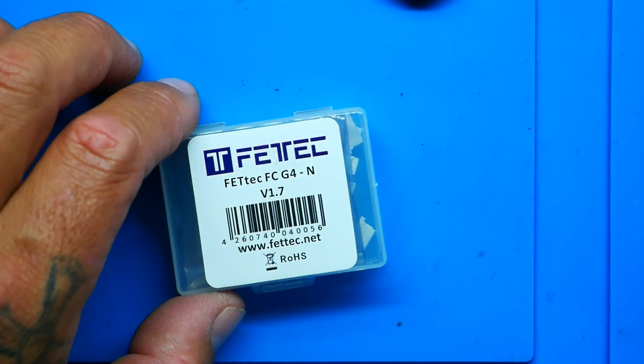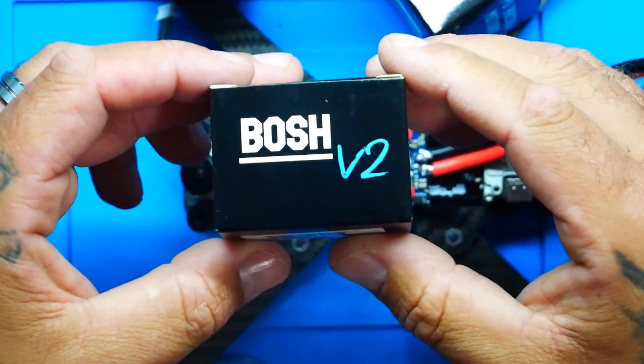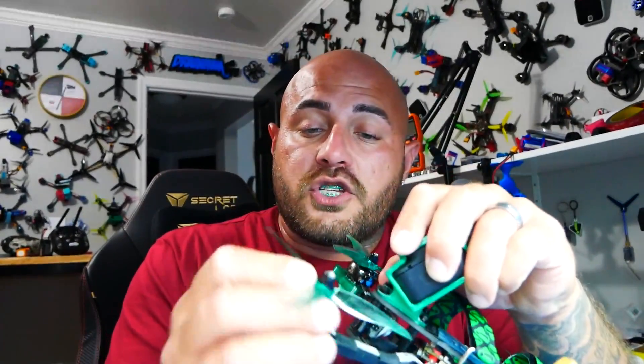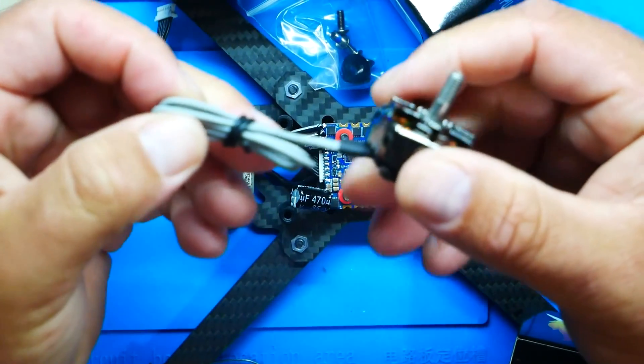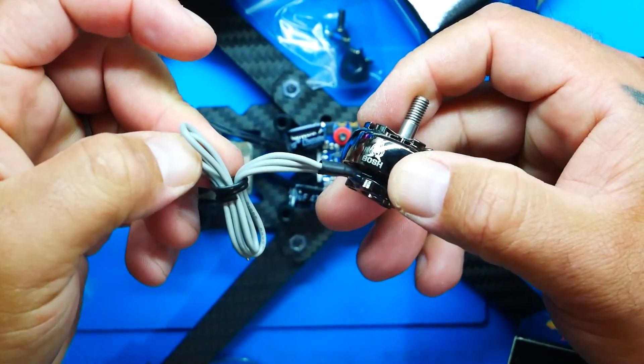I'm running the FetTech ESC with the all-new FetTech G4 V1.7 Alpha firmware pre-loaded flight controller. Yes that's right — this is not just a Demi-Bot, this is the Alpha Demi-Bot. If that's not a thing it should be. I was going to put some bot motors on but lately I've been running the Bosch V2.1 motors. These motors are absolutely gorgeous — very thick in spokes, only 17 bucks, and they come in all the different flavors you can think of.